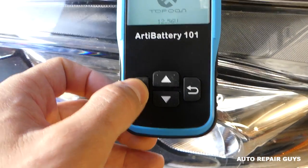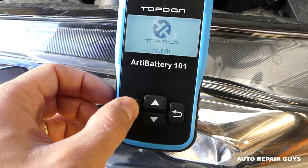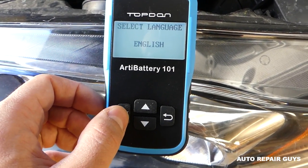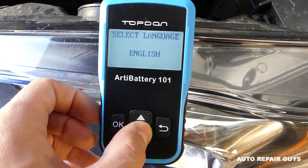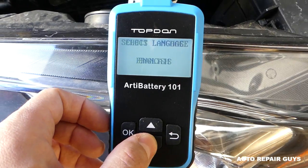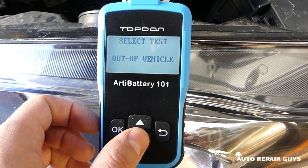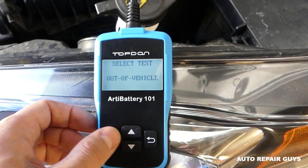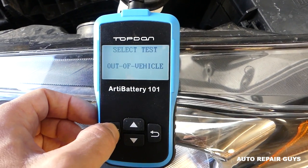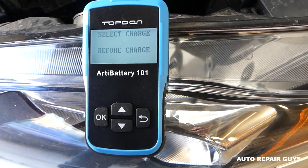Good voltage doesn't mean everything — it could have good voltage but not enough power. We click okay, select the language — you have English, Russian, Spanish, and more. We go to English, then select 'out of vehicle test' first. Stay with us to see the in-vehicle test later, which is more detailed.